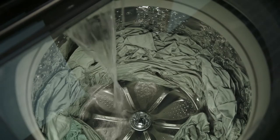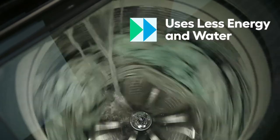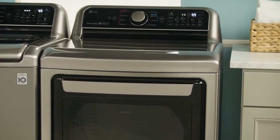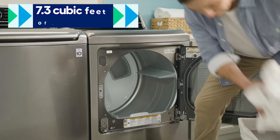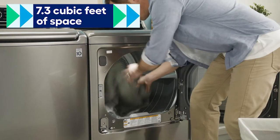The LG Turbo Wash also uses way less water and energy than a standard washer, which is great for the environment and your wallet. Pair the Turbo Wash with the LG Easy Load electric dryer for the perfect combination. It has 7.3 cubic feet of space inside to fit more clothes in every load.